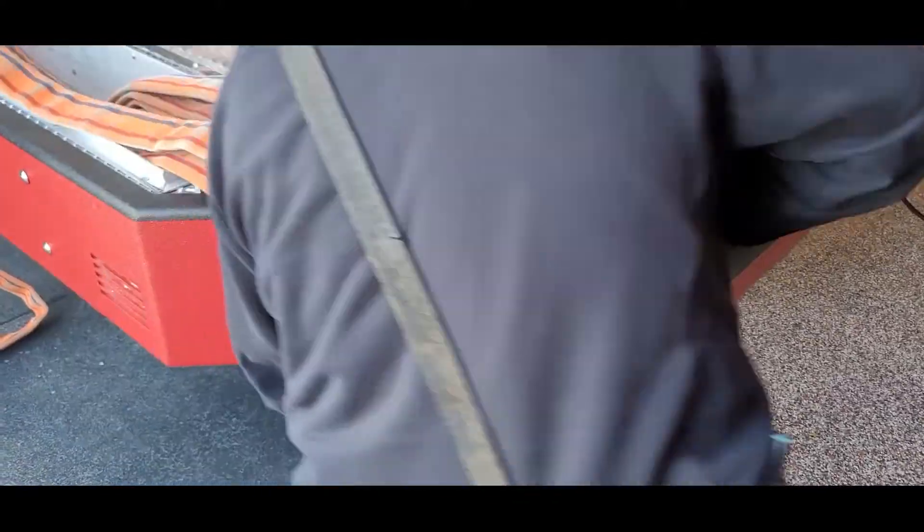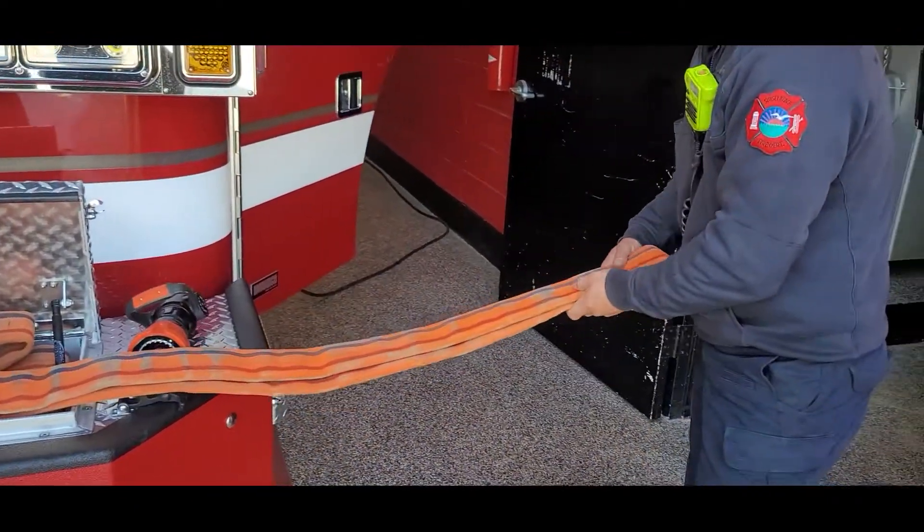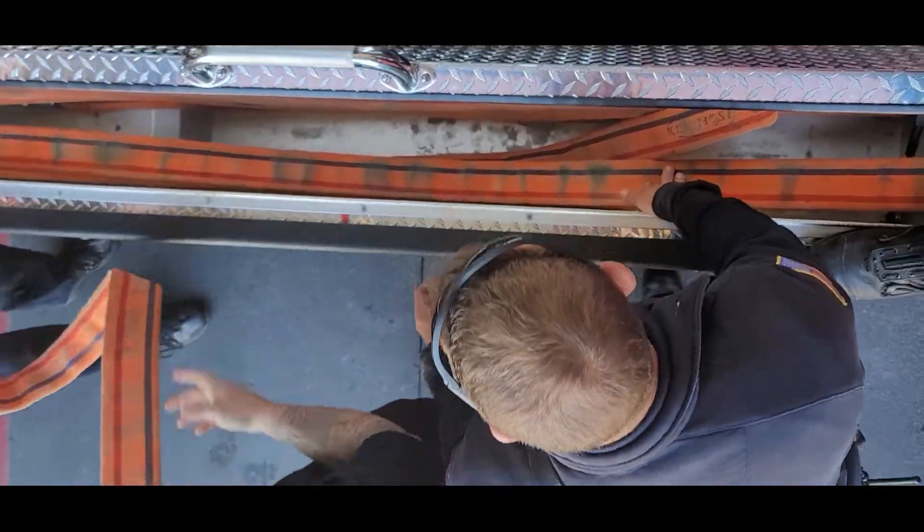Leave a loop on the second section of hose after the first fold on the right hand side of the tray. This loop should be approximately four to six feet in length.